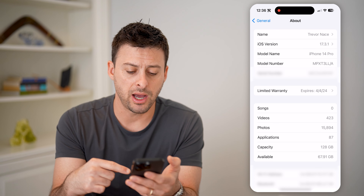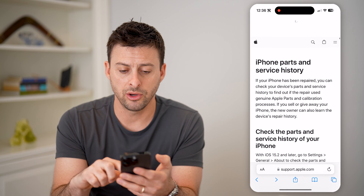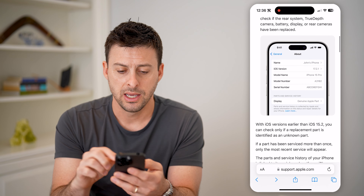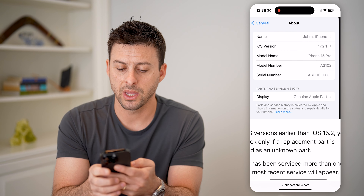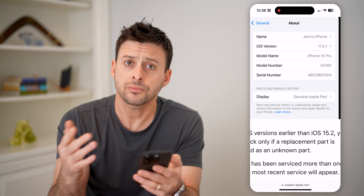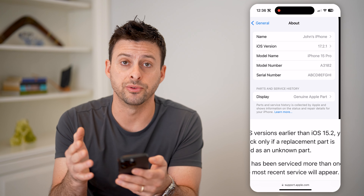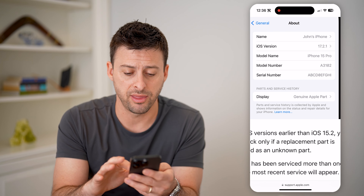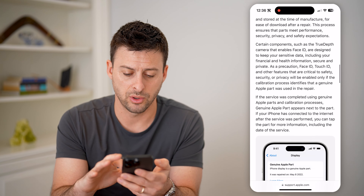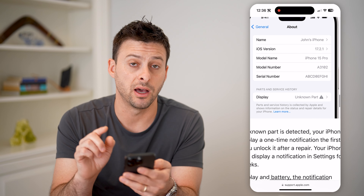You can see here it doesn't show up anything for me. But if you do see something, it will appear under the serial number as Parts and Service History. If it says Display on there, it will tell you if it is a genuine Apple display, or if it was replaced with something inauthentic — it will say Unknown Part.